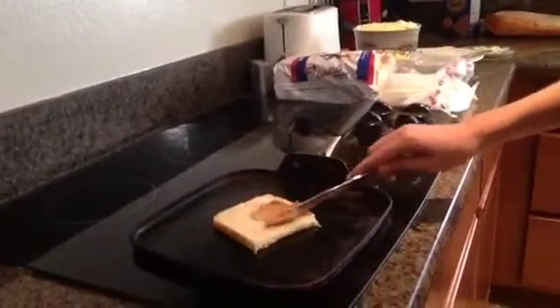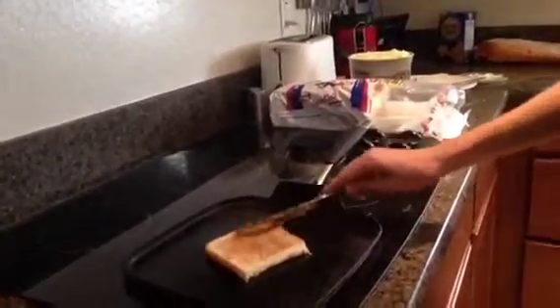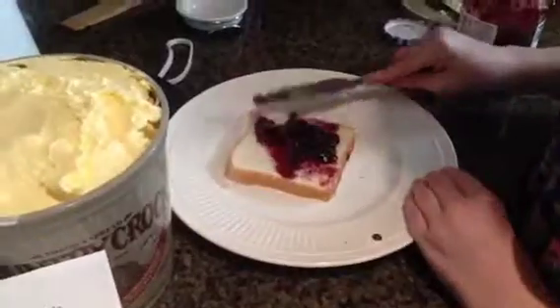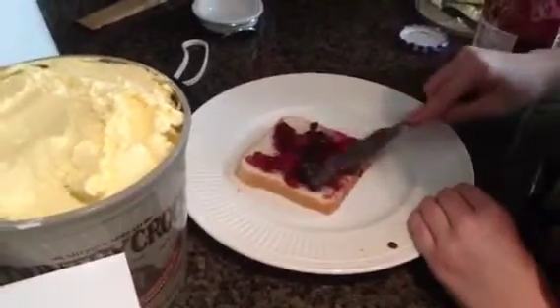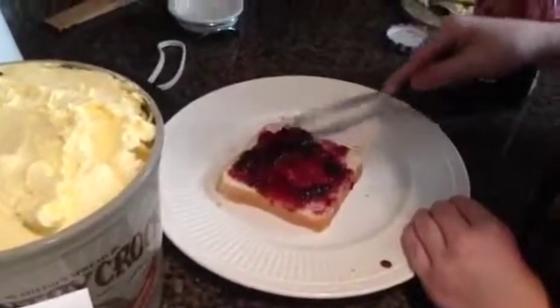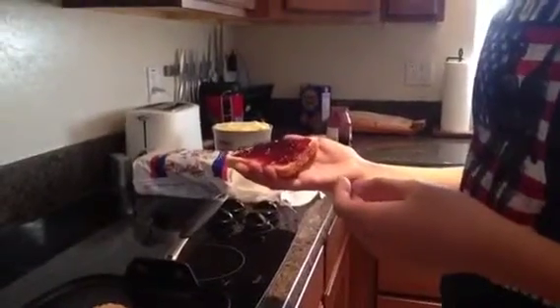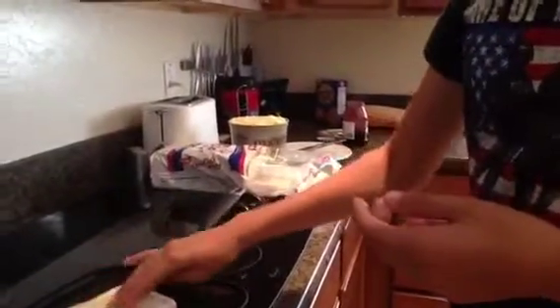Sin quemando su mano, difundan alguna mantequilla de maní en una rebanada cocida. Mientras agarren alguna jalea y difundanla en la otra rebanada. Recogen la rebanada segunda y ponganlo encima de la primera rebanada.